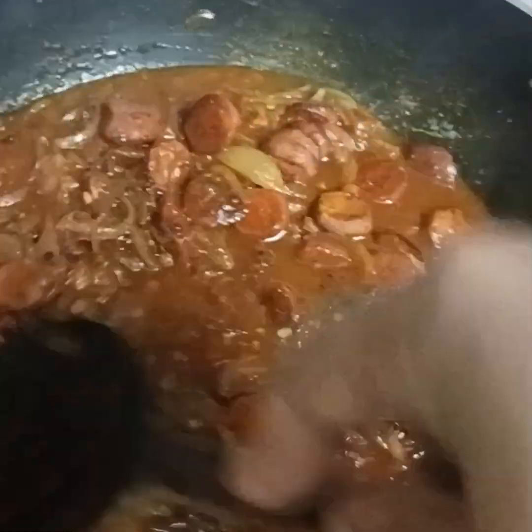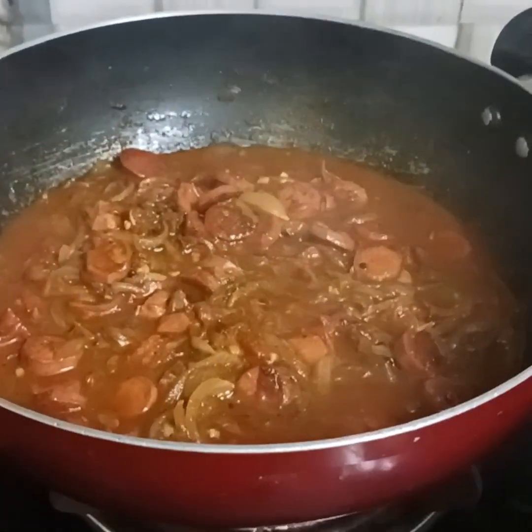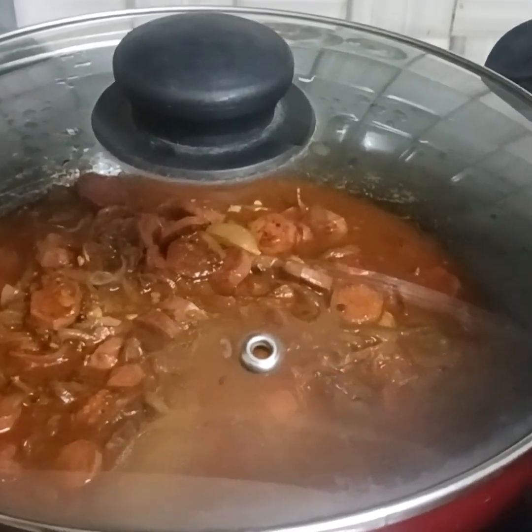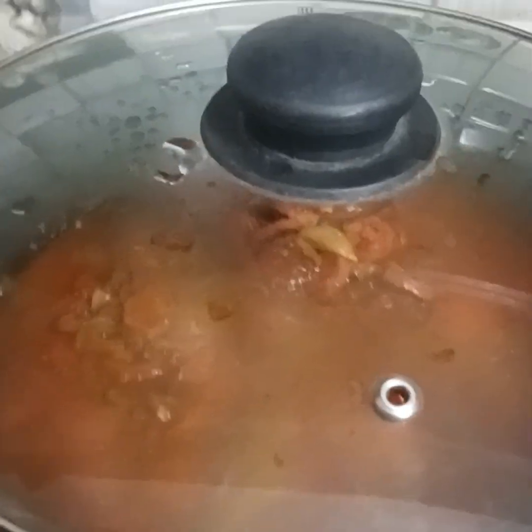We are going to have the sausage in a gravy lake. We are going to cook on a medium flame for 5-10 minutes. We are going to have the chicken sausage ready.